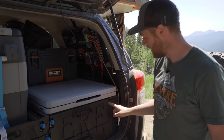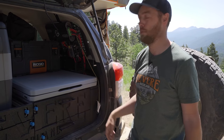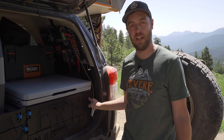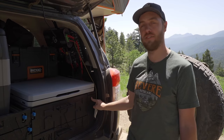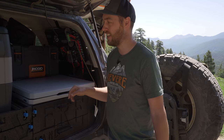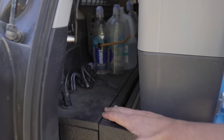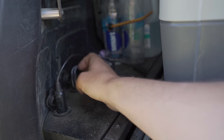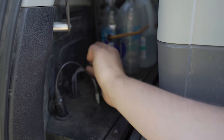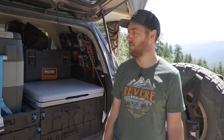The battery is hidden down the side — it's a 100 amp hour lithium iron phosphate battery. The last thing to show is my little charging station on this side: I've got my drone battery charger, two micro USB outlets, two USB-C outlets — it just keeps everything charged right there. And I think that's it.